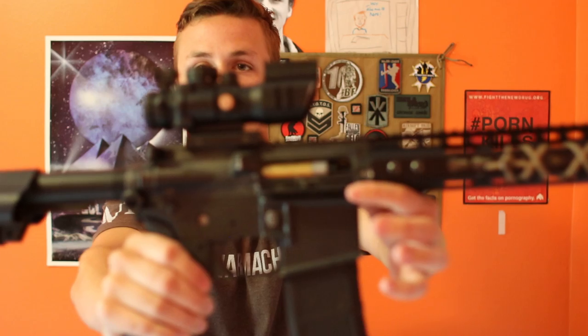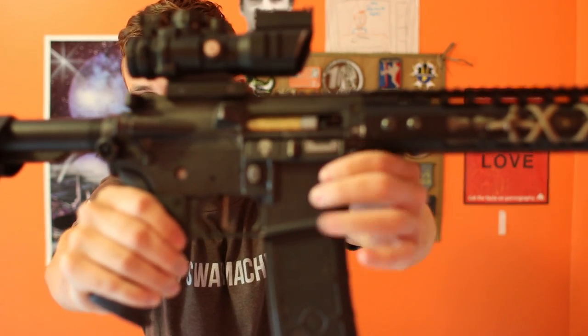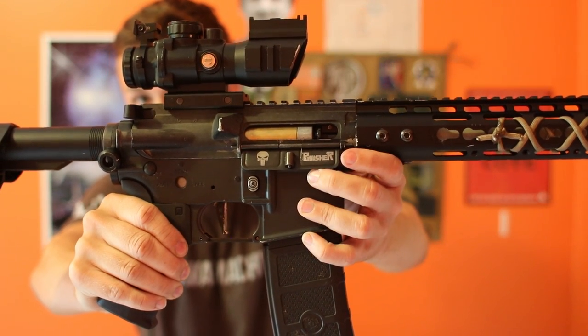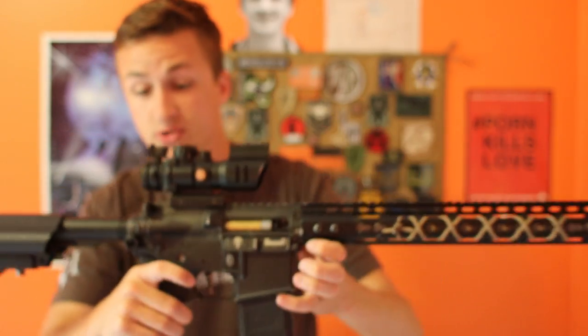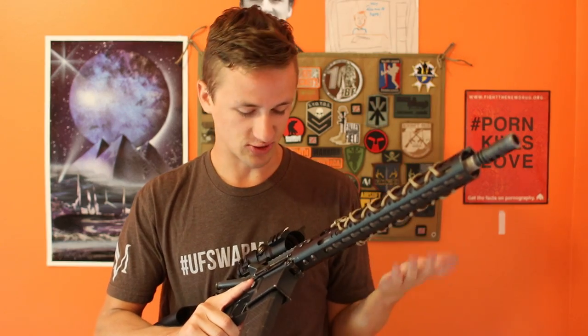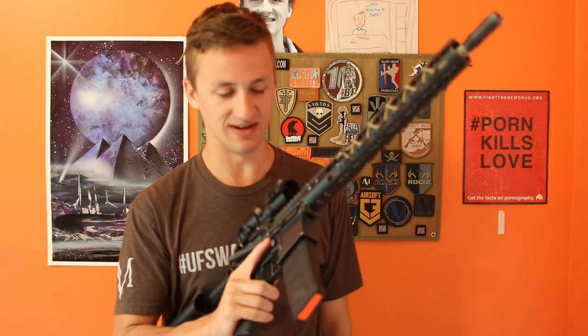First, they make dust covers. This one says 'Punisher' and has a sweet laser-engraved Punisher skull on it. It also has the Punisher scroll not only on that side but on the other side as well. That's really cool and just looks unique. When I played this weekend, two guys were like, 'Man, that's a sick gun dude.'